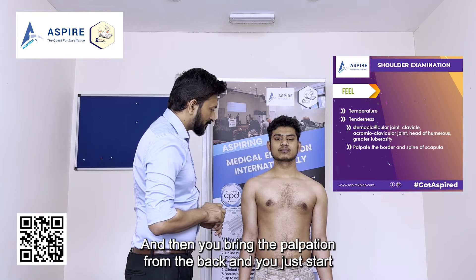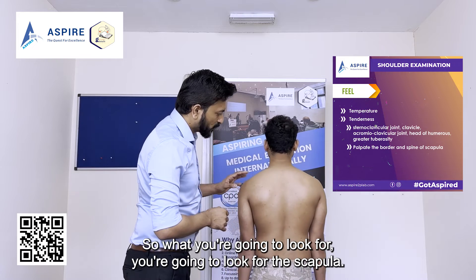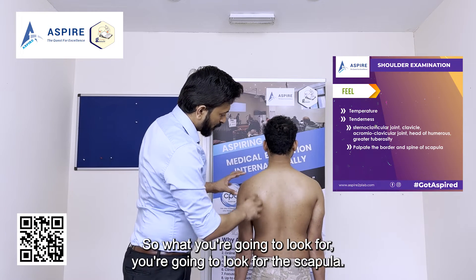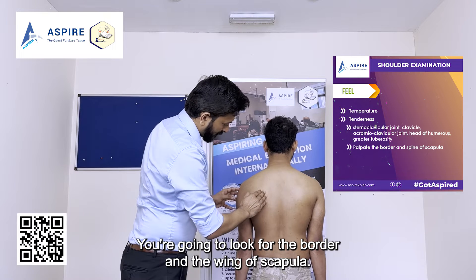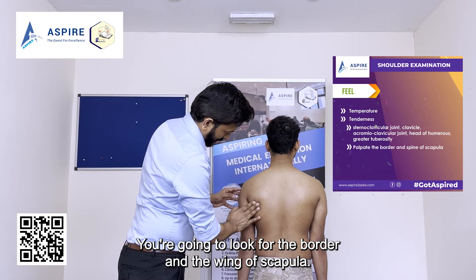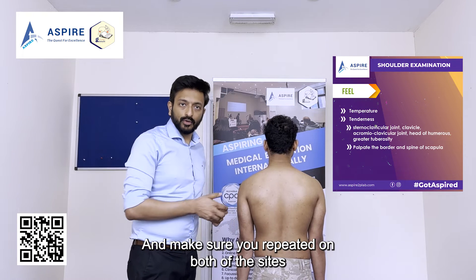Now we bring the palpation around to the back. Please turn around. We're going to palpate the scapula, feeling along its border and checking for winging of the scapula. Make sure you repeat the palpation on both sides.